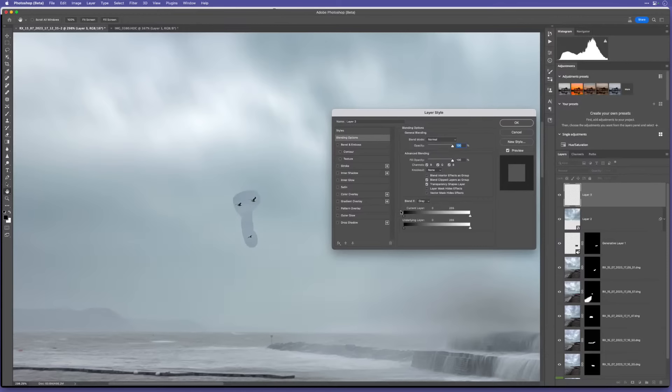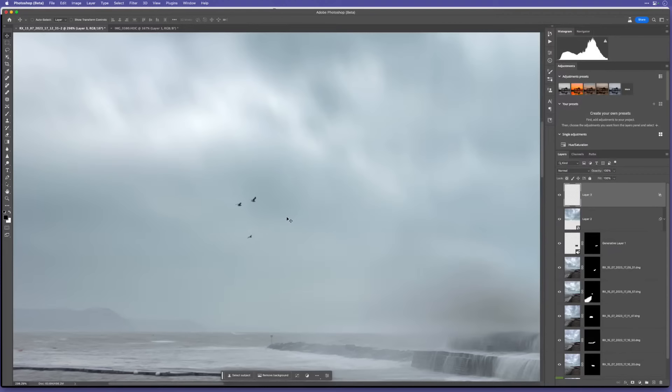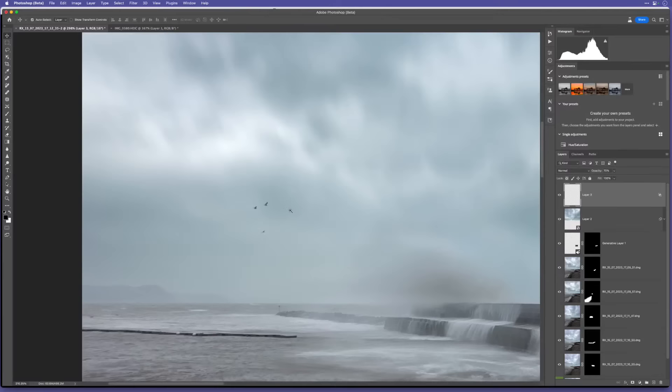Now I need to get rid of all the darker sky around the birds. Rather than making a selection, I'll double-click on the layer to bring up the Layer Style dialog box. In the Blend If sliders, I'll use the Current Layer - the darks are on the left, lights on the right. I want to make the lightest parts disappear since the dark parts are the birds. I'll click on the far right slider and slowly drag it over - look how the sky around the gulls just disappears. I'll add a little Gaussian Blur of 0.5 and lower the opacity to about 70 to blend them into the sky.